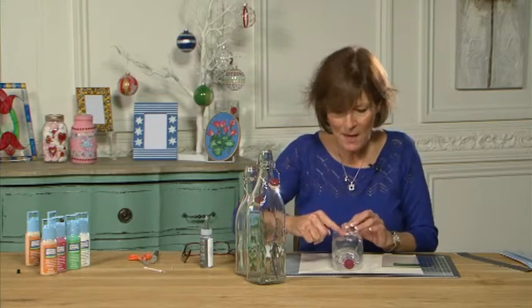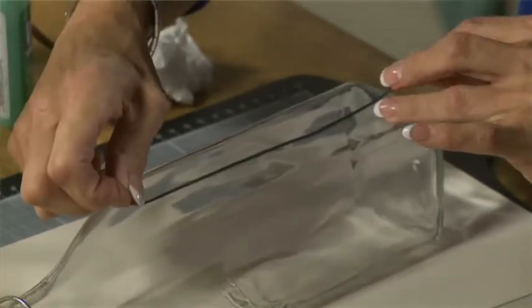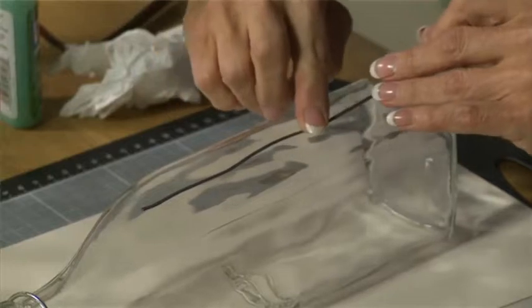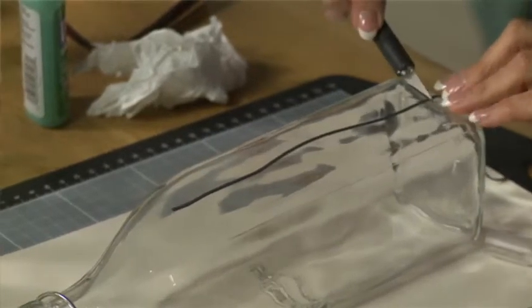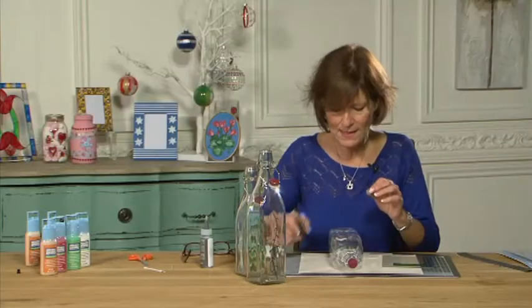I could either cut this with scissors but I'm going to reposition it first — I think I'll make that straight there and maybe just have a curve in the middle. What's lovely about these lines is that they're flexible. I'm going to use a craft knife — as I said you could use scissors — and I'm just going to cut that off there. So I've got my centre stem.